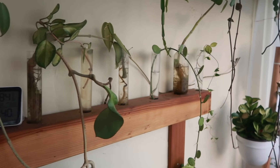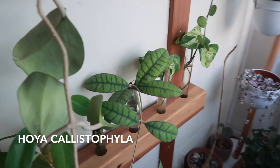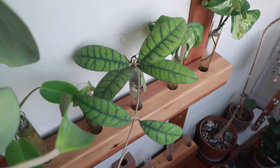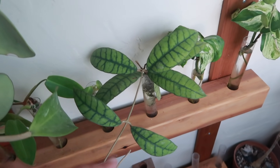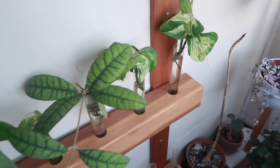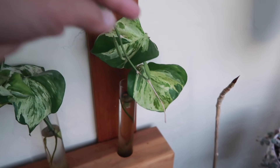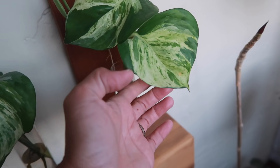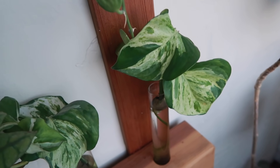Here you can see my propagation stations — they're mostly Hoyas. We've got a beautiful Callistophylla that I recently put back in water because it wasn't doing well in soil, but now the leaves are looking more vibrant and a lot harder than before. I don't think it was ready to be in soil yet, but right now I think it actually might be ready to go back. Also a couple of things that probably shouldn't be in here but are doing really well: this Manjula Pothos. Manjula Pothos have such a unique leaf shape, and that variegation with that cream colored, dark coloring — it's just pretty.